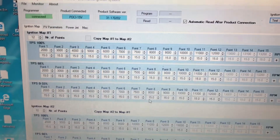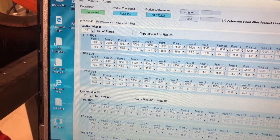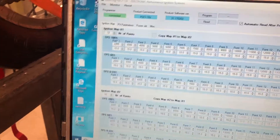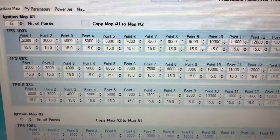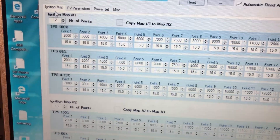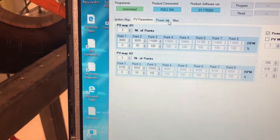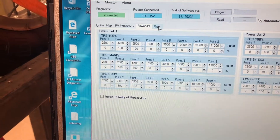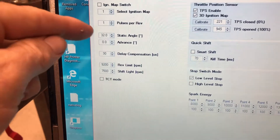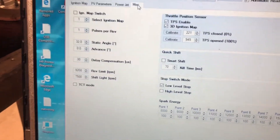Here is the Zeeltronic kind of dashboard. You have an ignition map where you can go up the rev range and adjust your timing based on whatever you want across your rev range. Right now this one is defaulted to 15 degrees before top dead center. Here's the ignition map and here's the PV parameters — it's a power jet. Here's the miscellaneous section. You can go in and set your rev limiter at 9,200. You can do shift light, check your static angle, throttle position sensor, quick shift time kill, and stop switch.